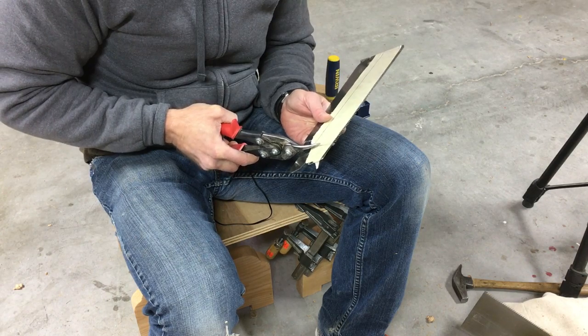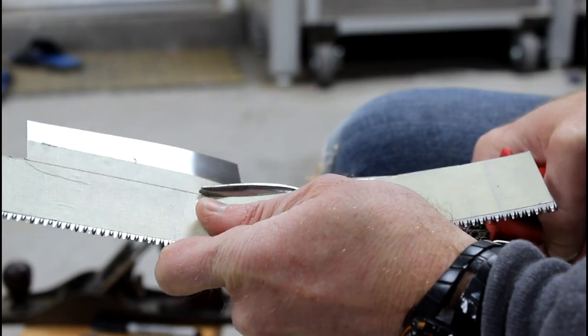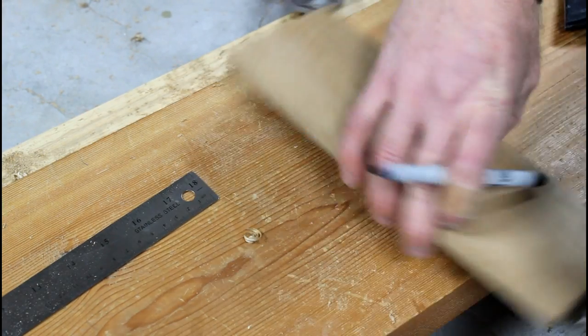Cut your sacrificial blade to ten and three-quarter inches in length and one and a half inches in width. Also, don't be a dummy like me — wear your gloves when you're cutting this saw blade.